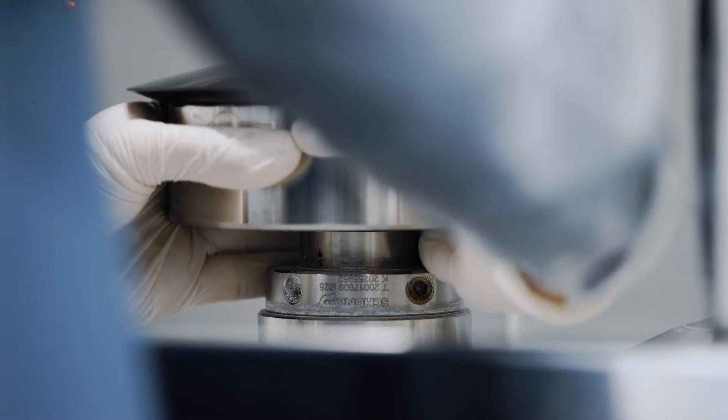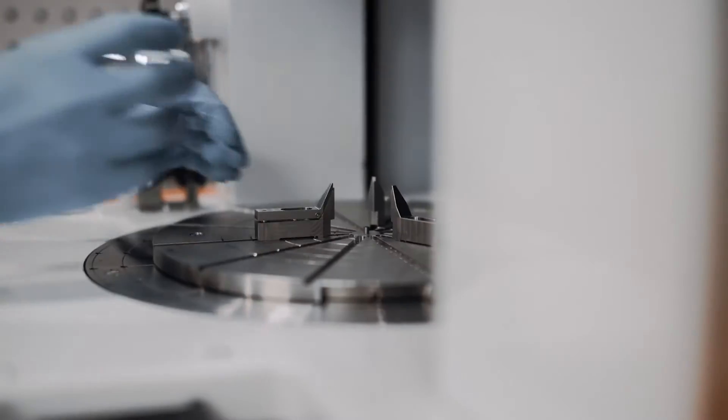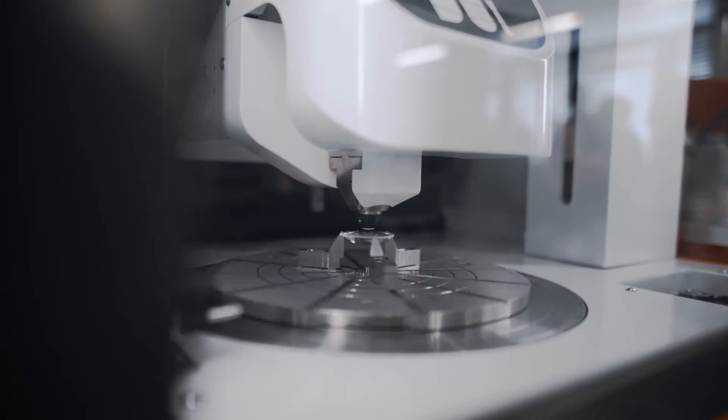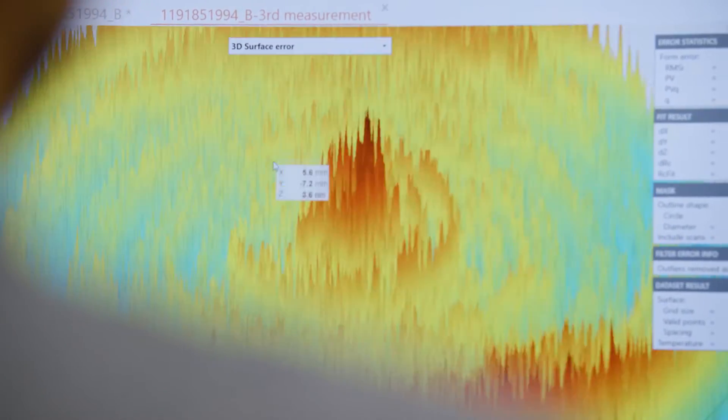The next step is the polishing step, where we smoothen the surface of the ground component and make it transparent. At this stage, we need to precisely measure the form error of our surface. For doing that, we use a 3D optical profiler, which can evaluate the form error down to a nanometer level accuracy.